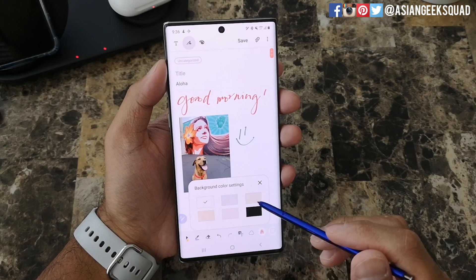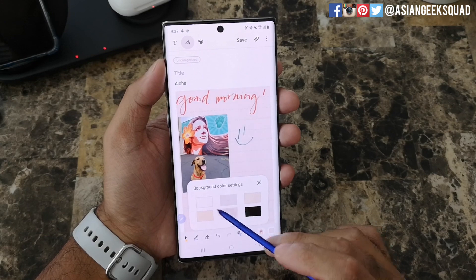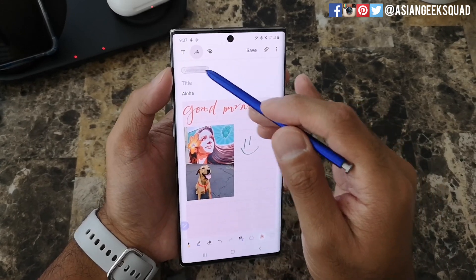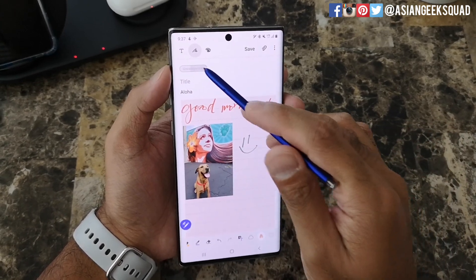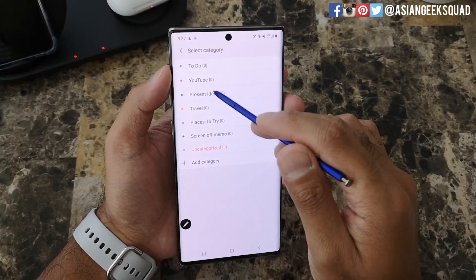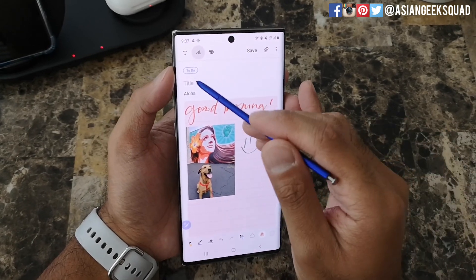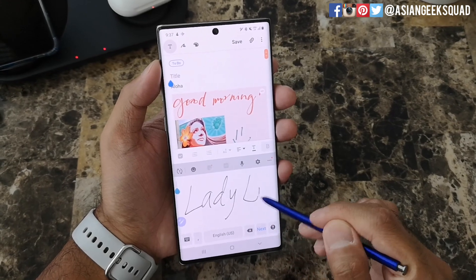The last icon here is background color — just select it and it will change the background color. Now the last thing you'd want to do is click a category. If you want to file this under something — we'll go with 'Ideas' or 'Things To Do' — and the title, let's call it 'Lady Lou,' the name of my dog.